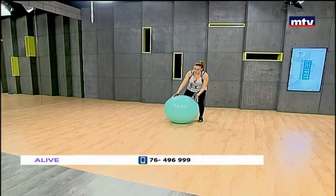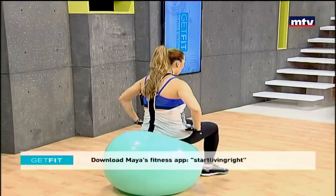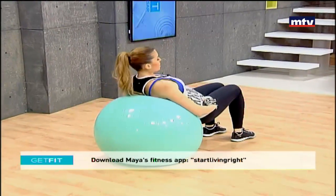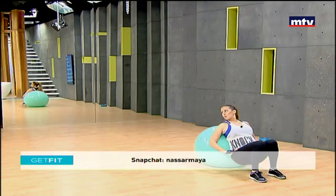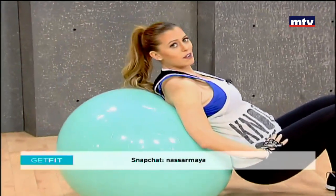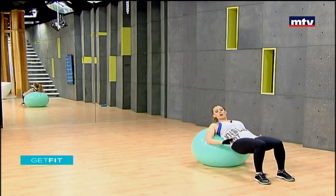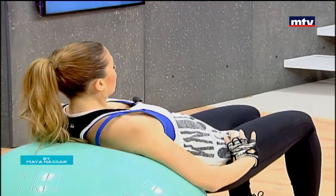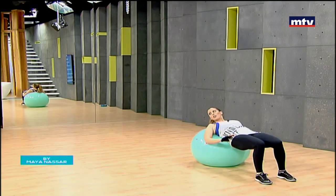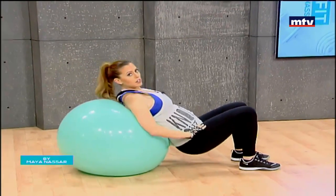Let's do our second exercise — hip thrusts on the ball. We're going to work on the back of the legs. Lay with your upper back on the ball, hands on your hips, and extend and come down as low as you can. We're working our butt. You can get a Swiss ball from any fitness store, or if you don't have one at home, do this on a bench or a couch. Go all the way up until you are parallel to the ground. Remember to do 15 at home and repeat three times.